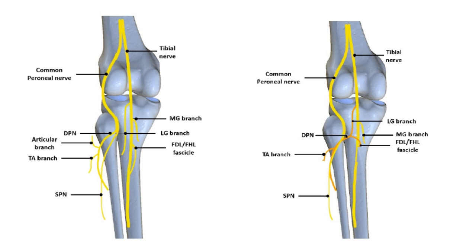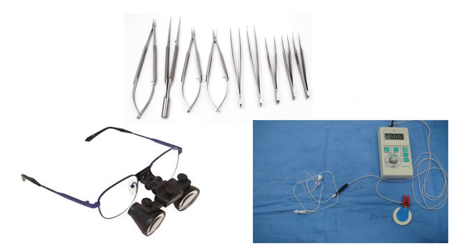The idea behind this technique is that we are going to transfer two tibial nerve branches to the deep peroneal nerve trunk. Namely, we are going to use the nerve branch to the lateral head of gastrocnemius and the nerve branch to the flexor digitorum longus.